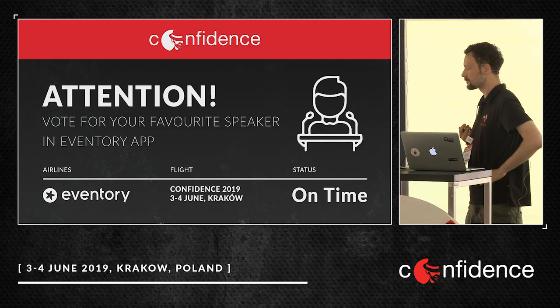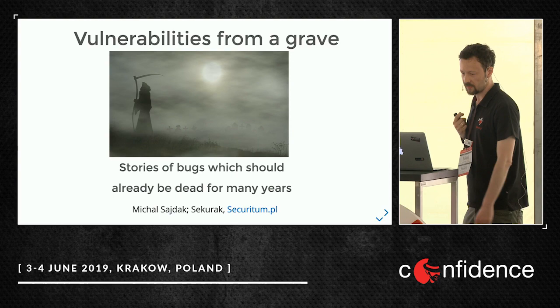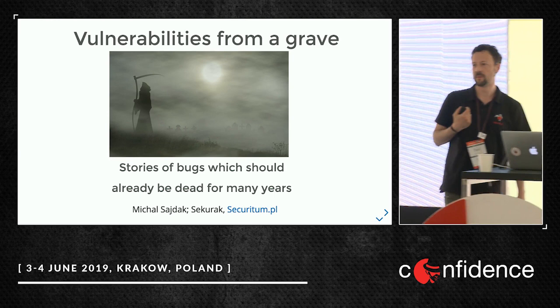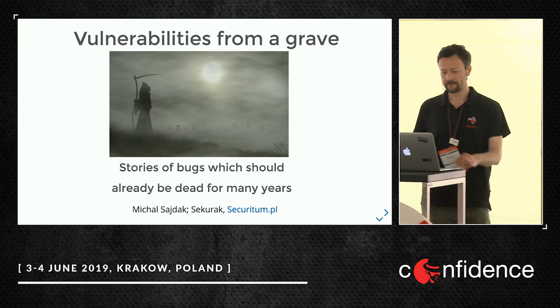Plugging in my screen and we should be live. Hello everyone, it's nice that there are so many people here. I will try not to disappoint you. My name is Michael Sajdak, I'm from Securag and Securitium. Today I'll be speaking about really old vulnerabilities which should be patched already, but they're not. And they are quite critical and may be interesting.